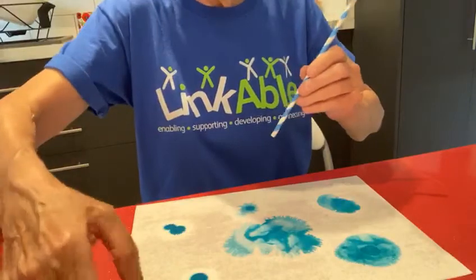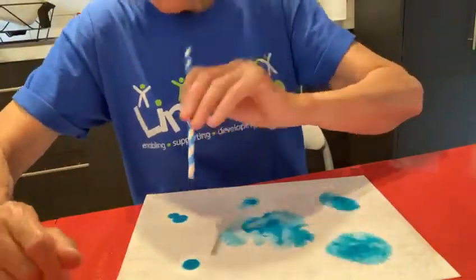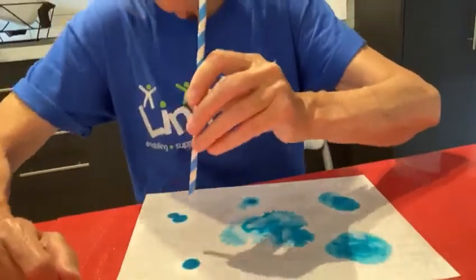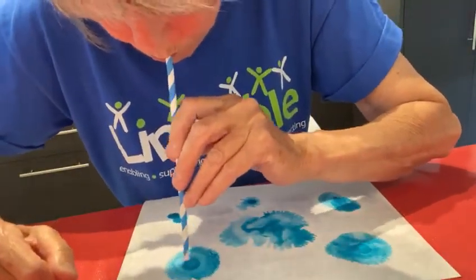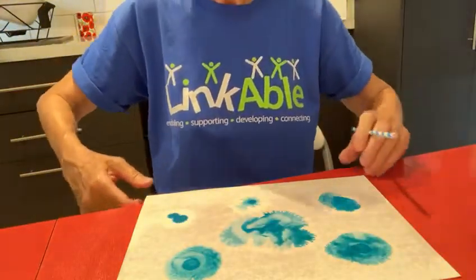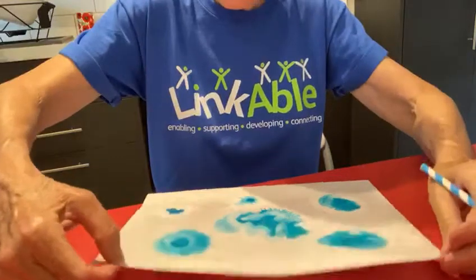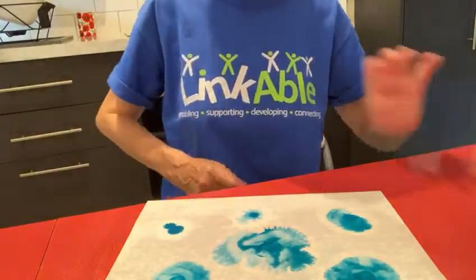Over here I'm going to try this one. I don't know if you can see that one — let's move it down a bit. Shall I try it from on top? Like that. So you can see you've already got some lovely patterns emerging.